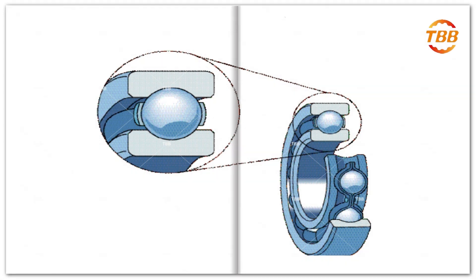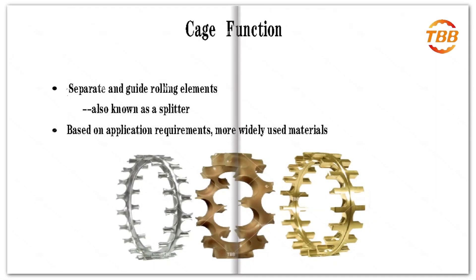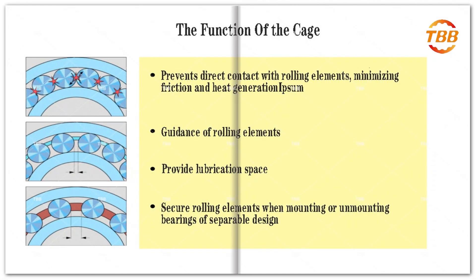The rolling elements are located in the middle of the inner and outer rings and are fixed by the cage. The main function of the cage is to separate and guide the rolling elements, with a wide range of application materials. This illustration shows the function of a bearing cage.